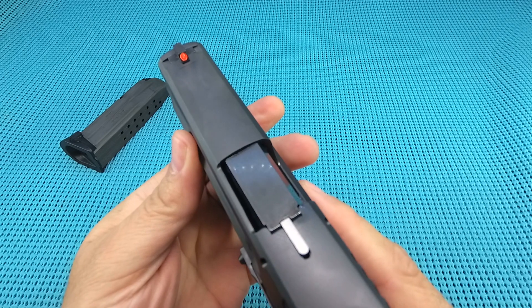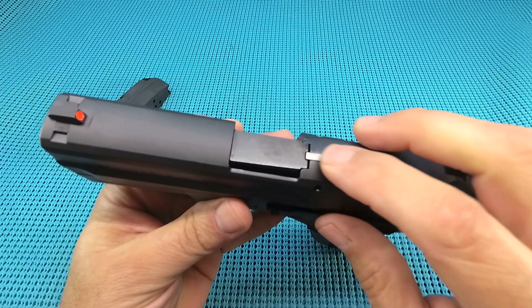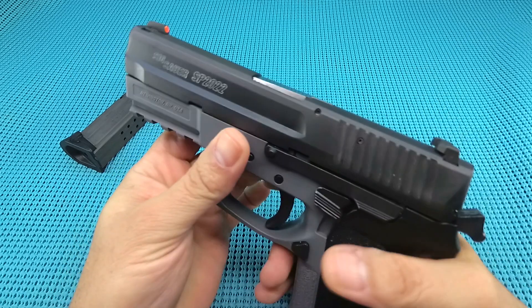Three-dot system on it — got to put a little orange on there to help that out. You do have a loaded indicator up here. Got to like that quite a bit.